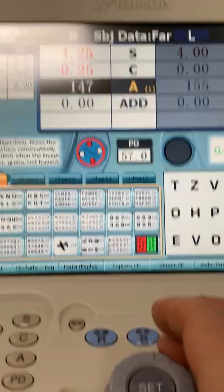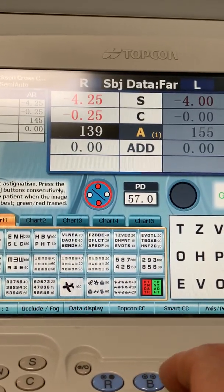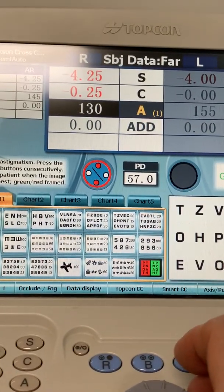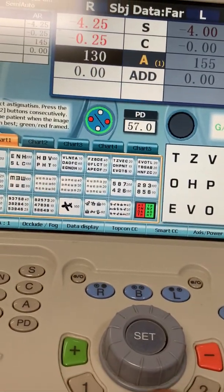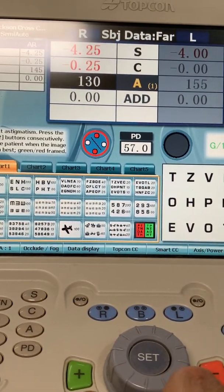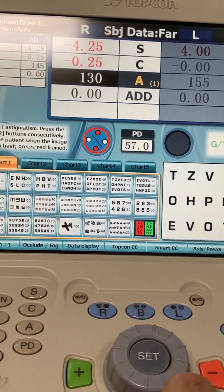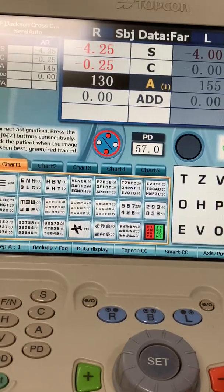We turn the knob — if the patient likes number 2, we turn the knob in the direction of the little red dot, however many degrees we want to go, like 10 degrees. Then ask which is better, and go back and forth. Sometimes the patient sees a little glowing of red or green; I tell them to ignore that. I say just go by what I'm telling you: which is better, 1 right now or 2 right now.